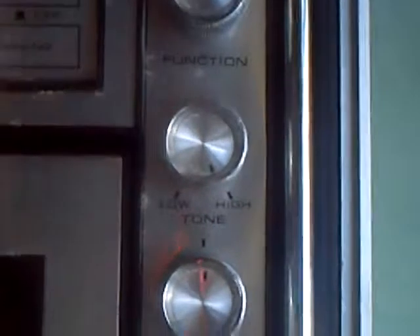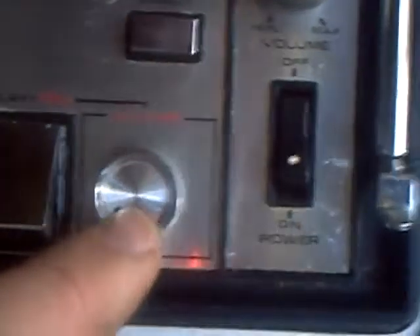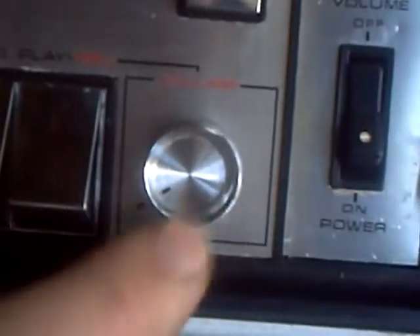There's your function selector for radio, record player, or tape. That is a variable tone control. Left and right balance and volume - and you can tell this is an oldie because down here is a recording volume control. There's your main switch.